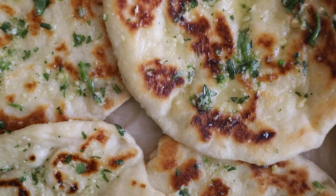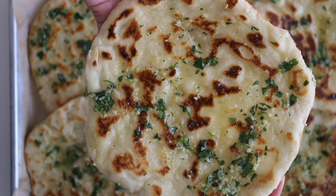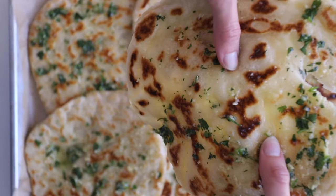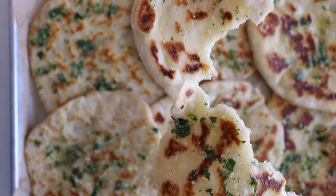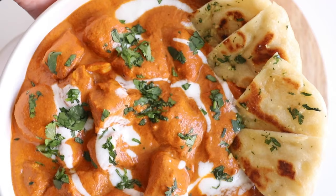If you enjoyed this video, it would mean so much if you gave it a thumbs up and let me know what you want to see next in the comments. Also don't forget to subscribe so you never miss when I upload a new video. Here's a sneak peek of the upcoming video — it's the perfect dish to complement the garlic naan, so stay tuned. I'll catch you in the next one!